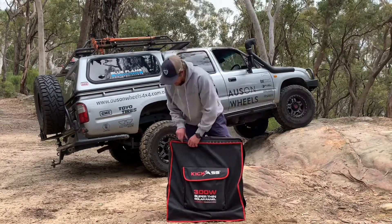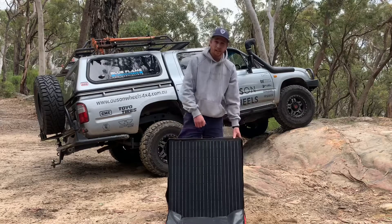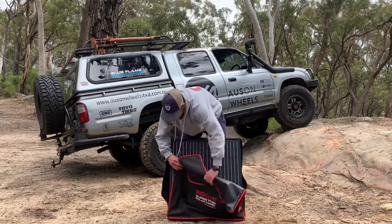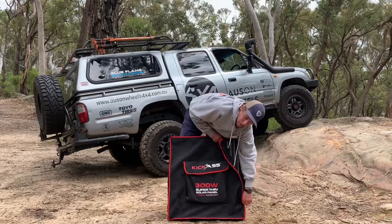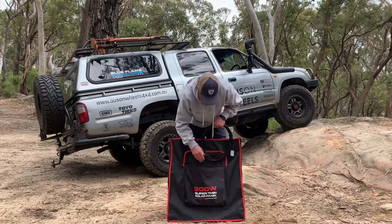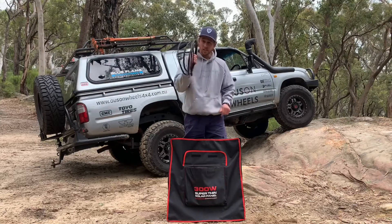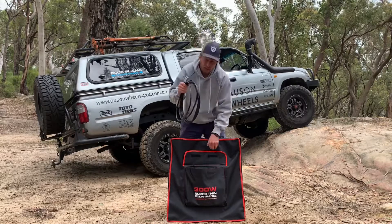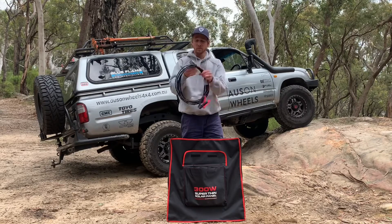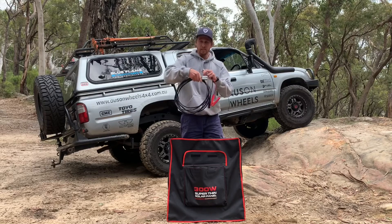It zips all the way down to the bottom and folds out the front, so you can just pull the panel out — it's not like you're trying to pull it out the top and getting it caught. The storage pouch at the front holds your five-metre Anderson-to-Anderson extension lead, which comes with the panel — you don't have to buy this extra, which is quite handy. Nice long lead, super heavy duty, heat shrunk on both ends, so it's nice and tidy. Comes with a little velcro clip to hold it all together.